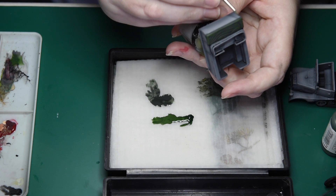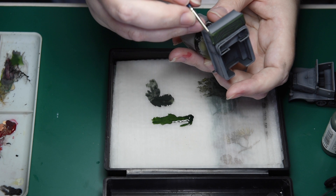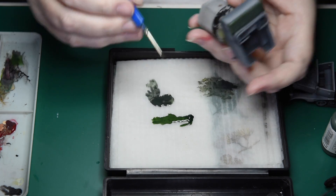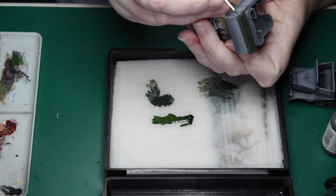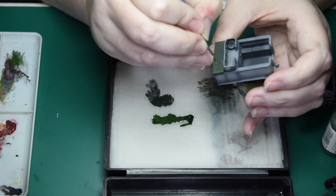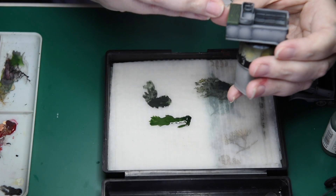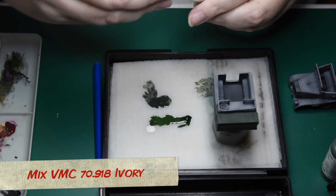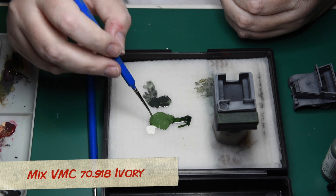I use an edging technique to begin highlighting the edges of the tarp — load up the brush with paint and run the side of the brush along the edge of the tarp. A nice straight unwavering line will be left behind, far better than using the tip of the brush to paint a straight line on the very edge. For the highlight I mix in some Vallejo Model Colour Ivory to the base colour. Ivory is slightly yellowish which matches the green base colour; a white mix here would be too harsh and too greyish.